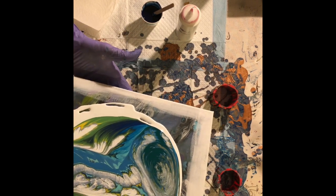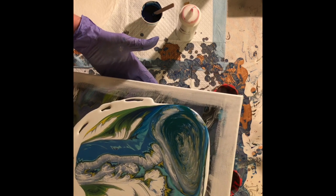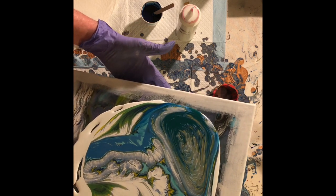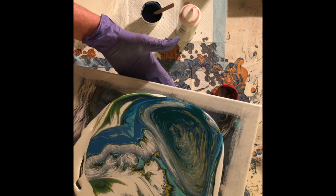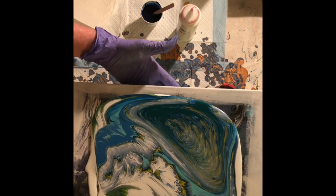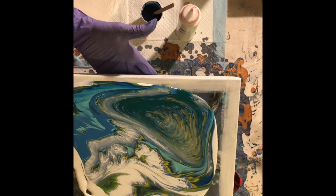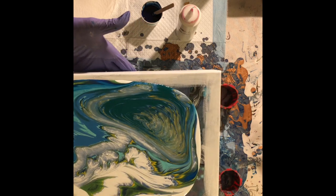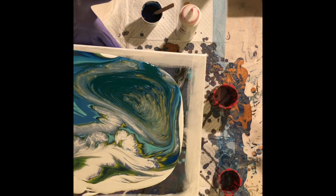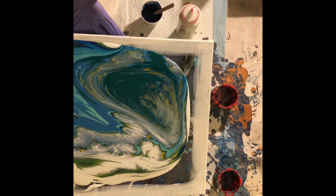Let's see what we get here. Even though I promised myself I would not use my typical blues and get out of my comfort zone, apparently I lied — because I couldn't help myself.